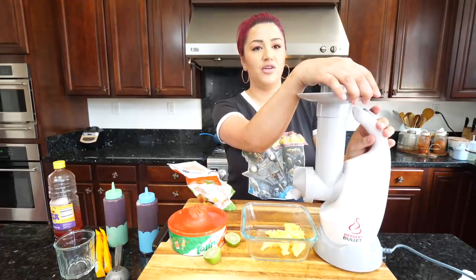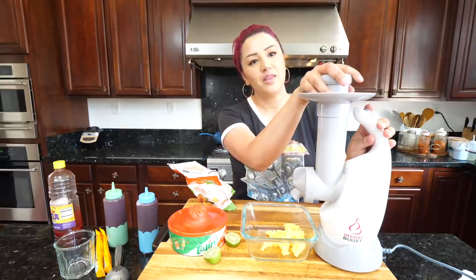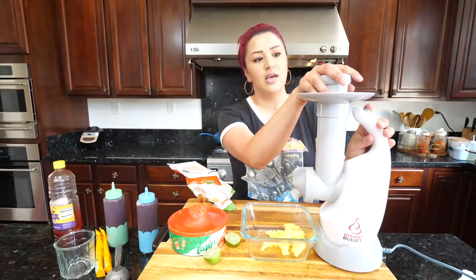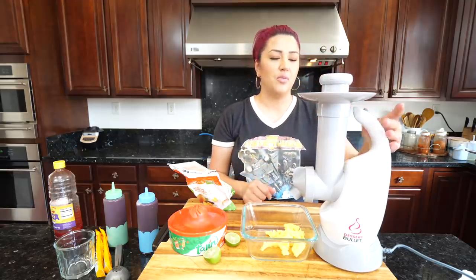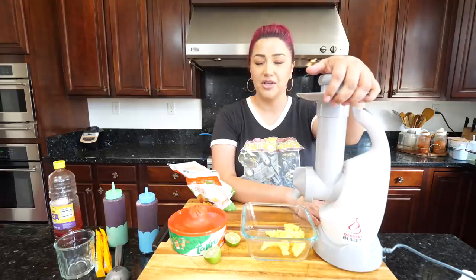If you're making the recipe with your little ones, this gadget gives you more peace of mind instead of worrying about the blender with the blades. When Mayra or Viola are helping me, we use this a lot during the summertime when we want a nice refreshing treat.